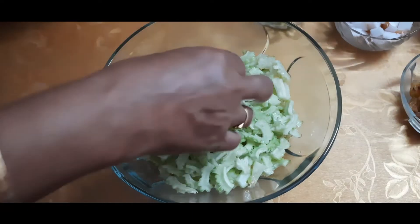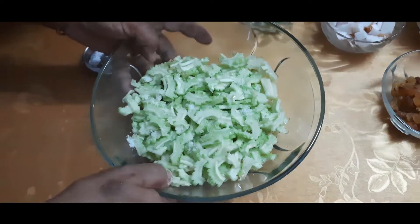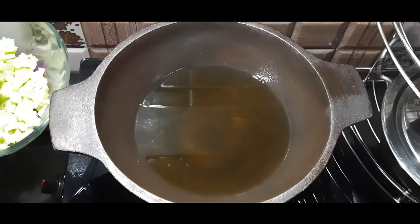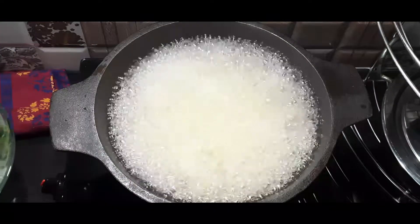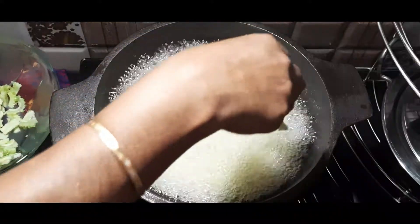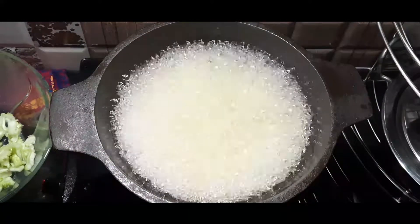The best approach is to cook all the ingredients together. So for this dish, I will fry all the ingredients together and set the flame high.